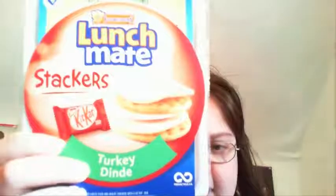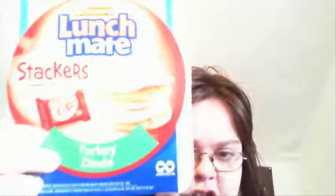What's up, friends? This is Jazz bringing you another of my taste things. Today it's going to be a Lunchmate Stacker's Turkey, including the Kit Kat. Maybe I'll do that as a separate episode. Maybe not. I'll decide.